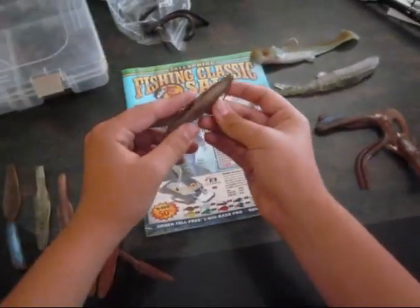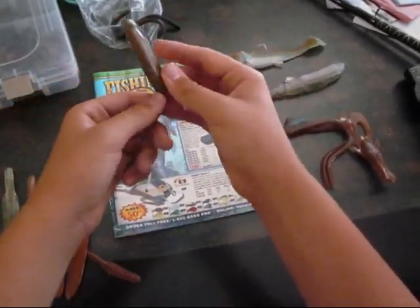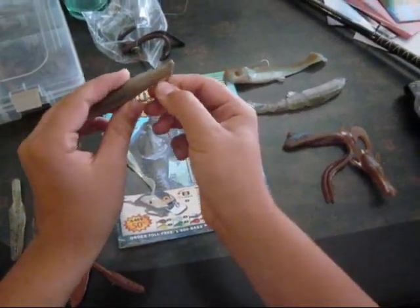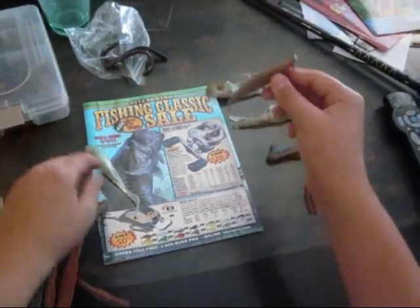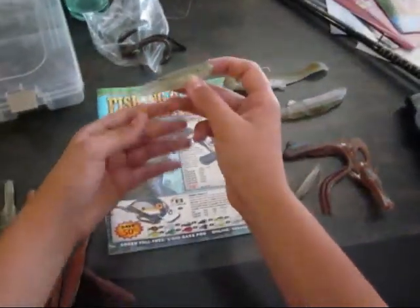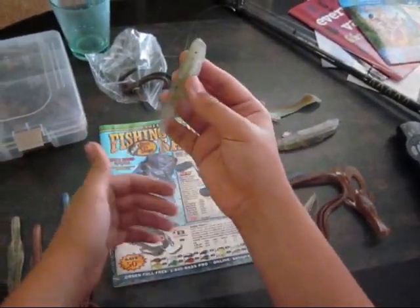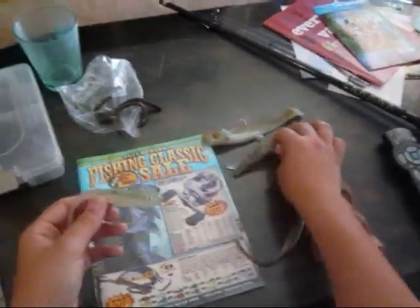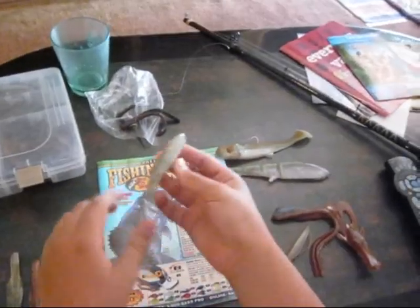They also sent me this fluke with a really extra long tail, and I like that. It will have a nice action to it as it's going through the top of the water. It has a longer tail so it's just going to be much better action. They also sent me this curly tail minnow, which is a really good bait for when you're not going to be throwing the bigger baits — you're just going to downsize to a smaller minnow type bait.